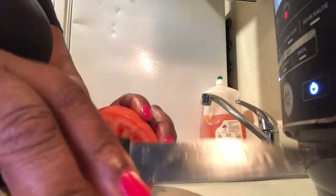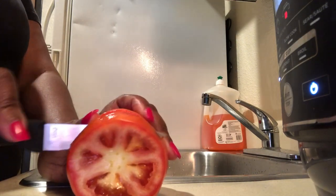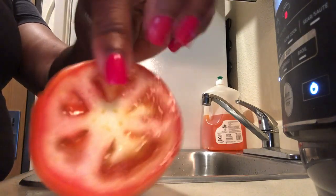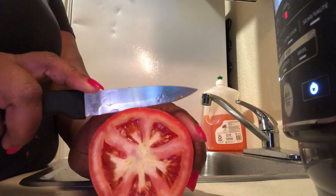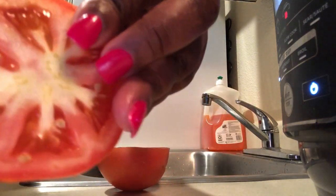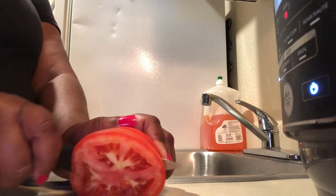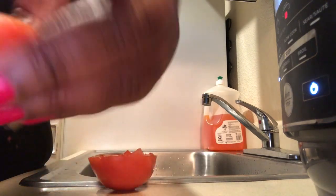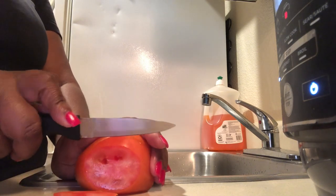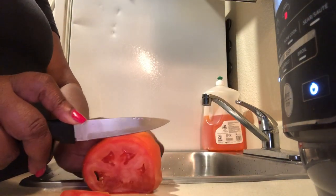While my burgers are cooking, I'm going to prepare some lettuce and tomatoes. For the lettuce, just pull it off and rinse it to the size you want. For the tomatoes, I'm cutting them to a good thickness for a burger — you can see that's a great size. You don't want them too thin because that's what makes your buns really soggy and wet. Cut your tomatoes about the size I'm showing so they don't have all that liquid falling out and messing up your burger buns.